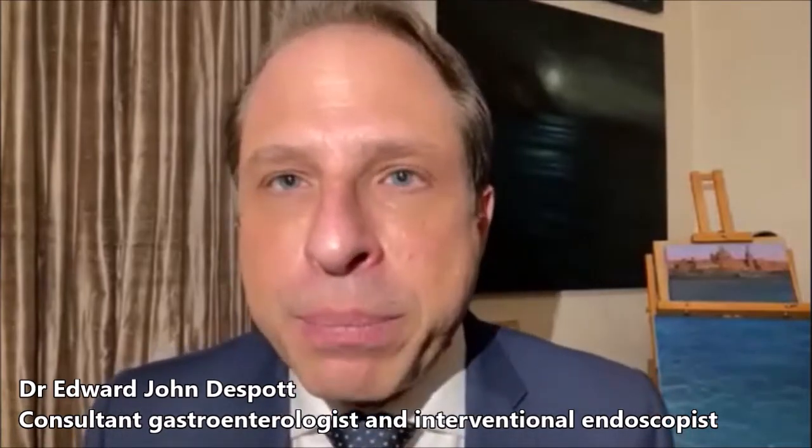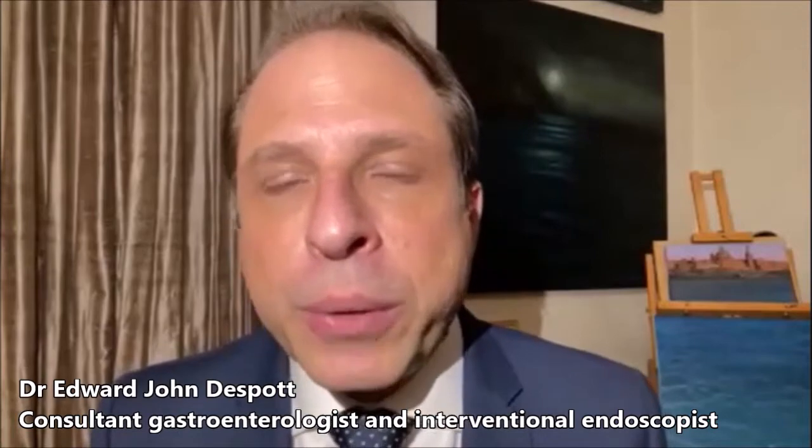I got my training from the person who actually invented this: Professor Hironori Yamamoto in Japan.